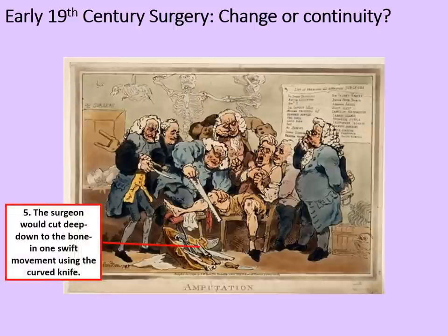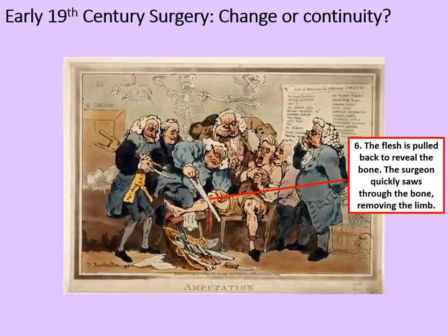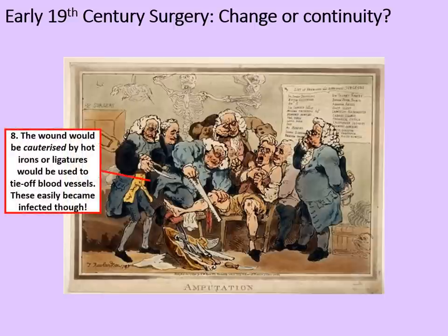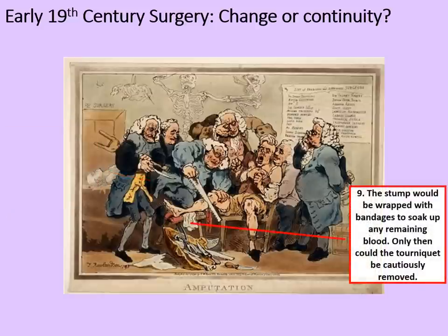The surgeon would cut deep down to the bone in one swift movement, even using a curved knife. The flesh would be pulled back to reveal the bone. The surgeon quickly sawed through the bone, removing the limb. The pulled-back flesh is stretched over the bone to form a stump. Blood would be pouring out over the surgeon's apron at this point, assuming he was wearing one. The wound would be cauterised by hot irons, or perhaps ligatures would be used to tie off blood vessels, although these easily became infected. The stump would be wrapped with bandages to soak up any remaining blood.